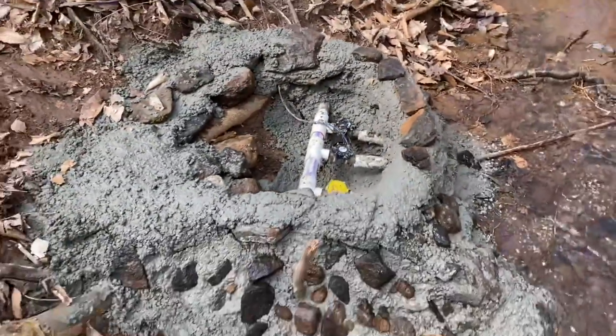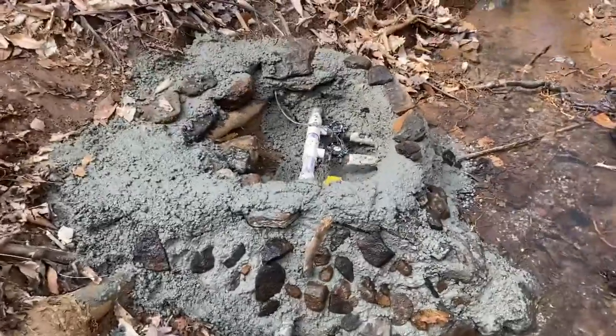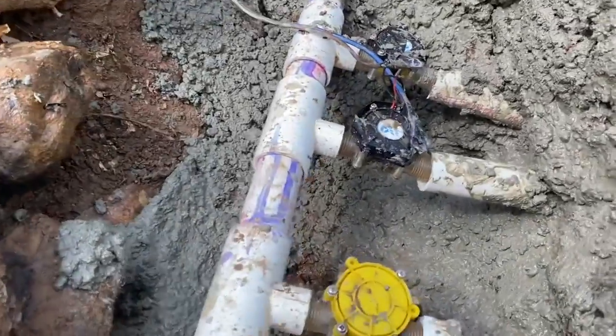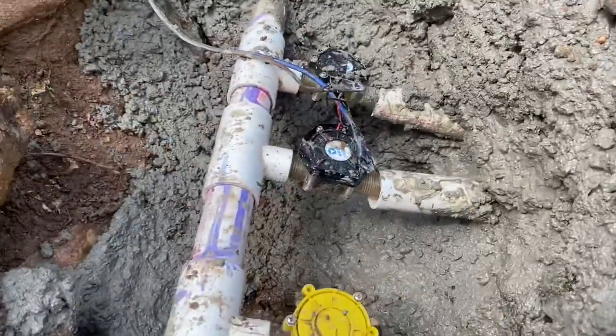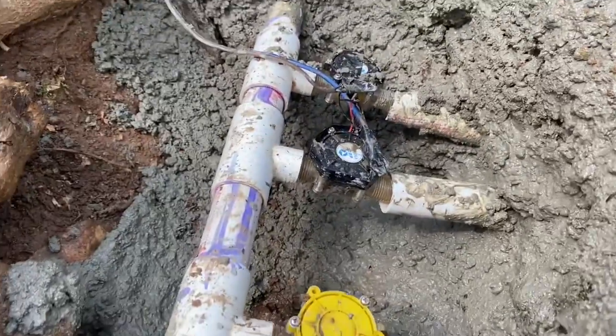I tried to record me actually building this, but I lost the footage — my phone didn't save it. And the generators are just kind of stuck in there. The force of the water will blast through there, but that way I can still take the generators on and off to work on them.